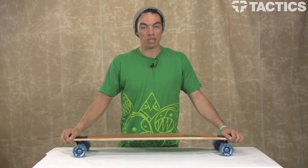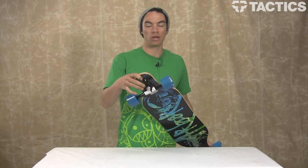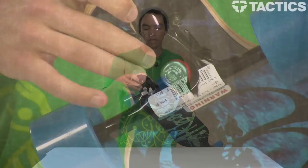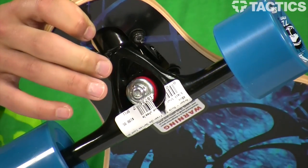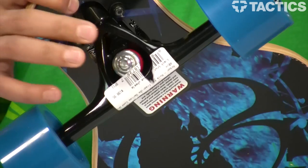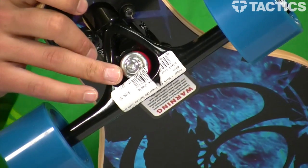This board is going to be super stable at high speeds due to the Paris trucks right down here on the bottom. It's got that reverse kingpin style, so it's going to carve really well, be really smooth when you're carving, but at high speeds you're not going to get those speed wobbles. That makes this board really good for bombing hills and carving.